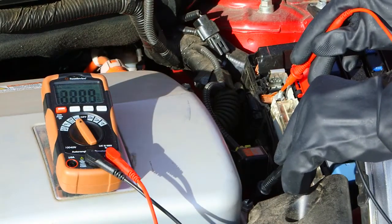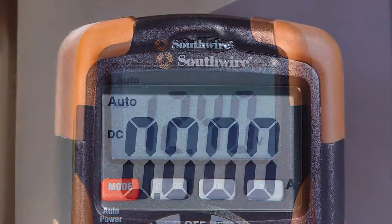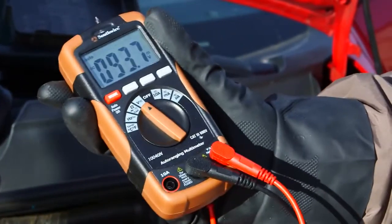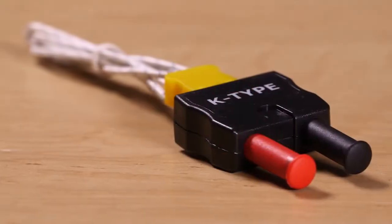Its auto-ranging feature selects the appropriate range for the measurement being taken. The 10040N features an easy-to-read backlit display, a rugged double-molded housing, and comes complete with instructions, battery, test leads, and temperature probe.